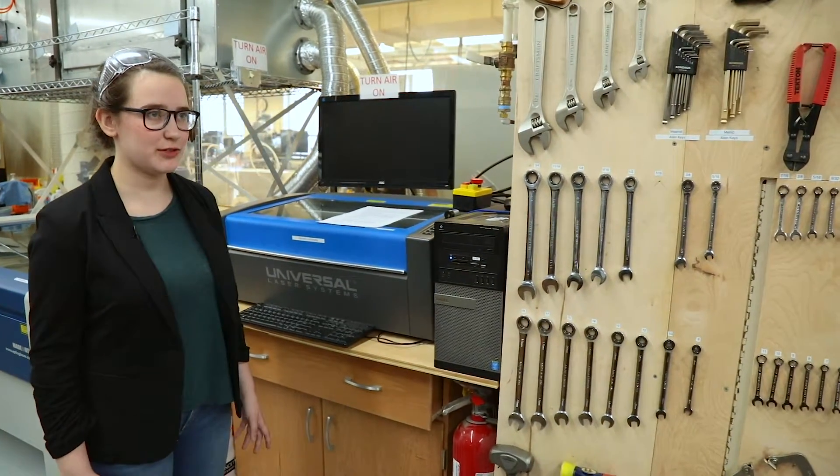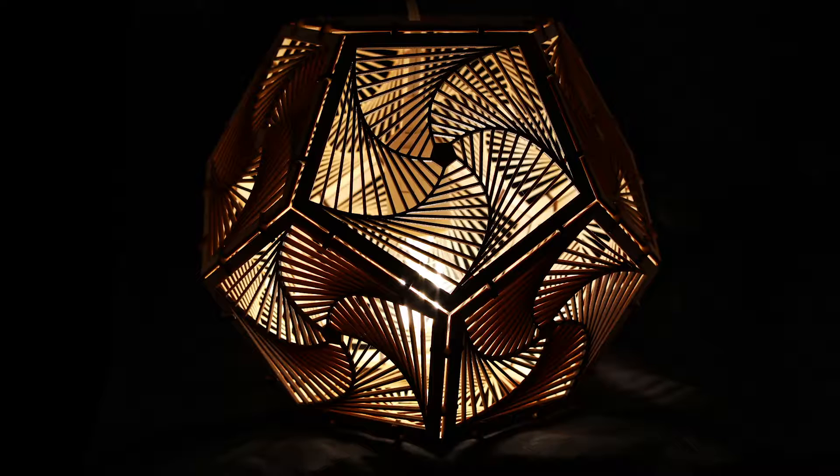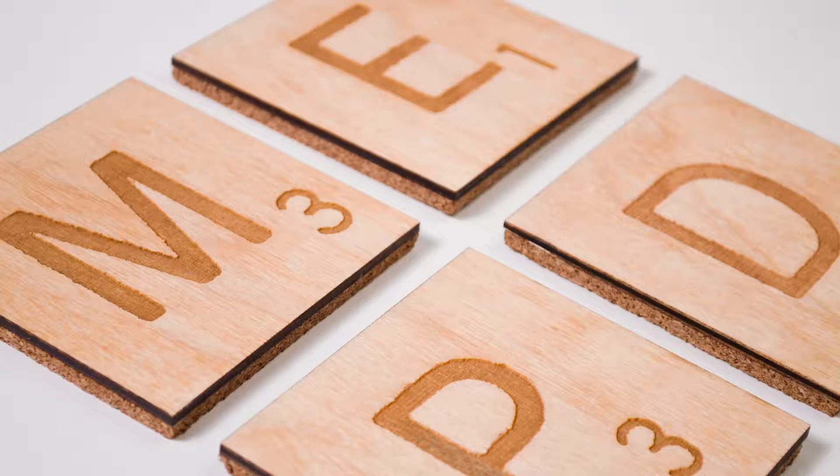Laser cutters can either cut or engrave 2D parts or engrave on round stock. They are really useful for making intricate and complicated designs, such as cutting things that are too complicated to cut on a bandsaw, or engraving things like coasters and leather wallets.